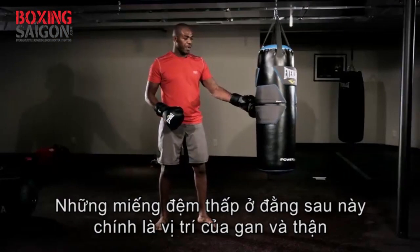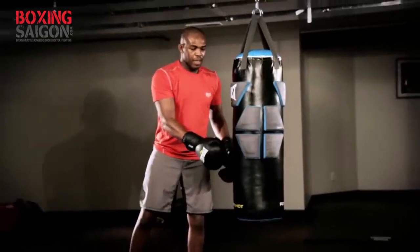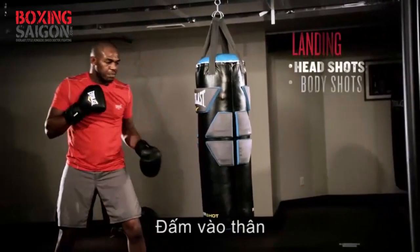You see some low gel pads here at the bottom, right where the liver should be, right where the kidney should be. Say you have an opponent who's arching down a little bit — perfect for landing those uppercuts, landing those body shots.